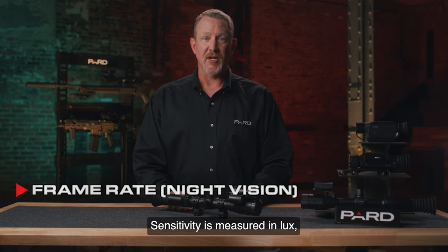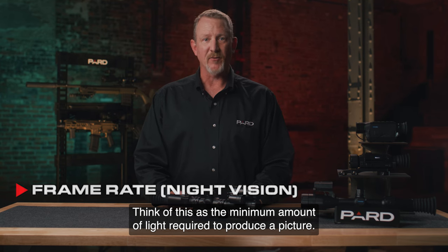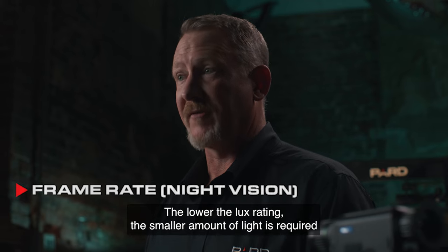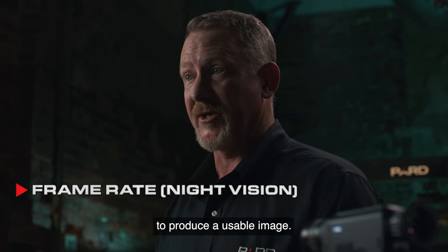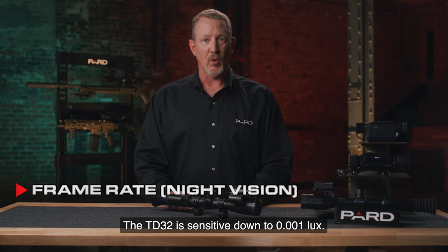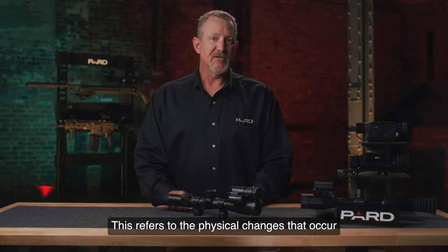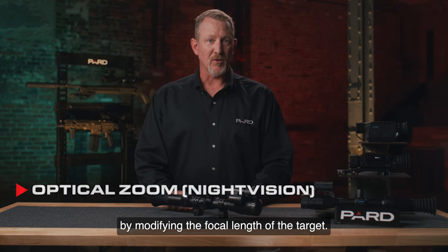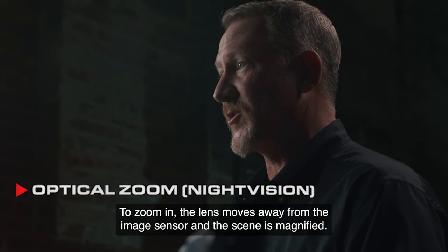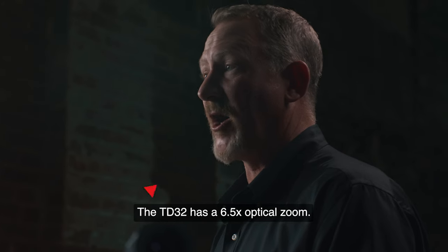Sensitivity is measured in lux, which is the measure of the intensity of light. Think of this as the minimum amount of light required to produce a picture. The lower the lux rating, the smaller the amount of light required to produce a usable image. The TD-32 is sensitive down to .001 lux — it's extremely sensitive. Optical zoom refers to the physical changes that occur by modifying the focal length of the target. To zoom in, the lens moves away from the image sensor and the scene is magnified. The TD-32 has a 6.5x optical zoom.